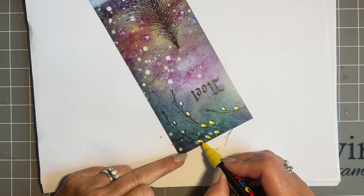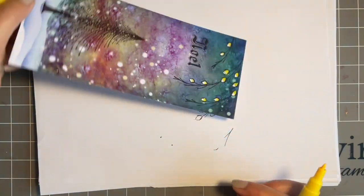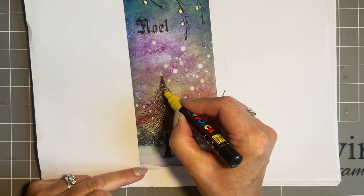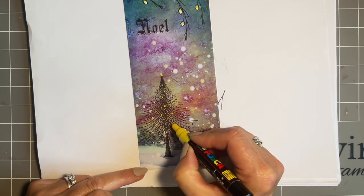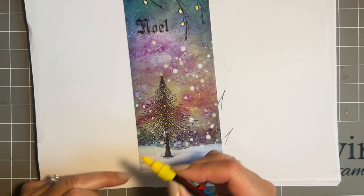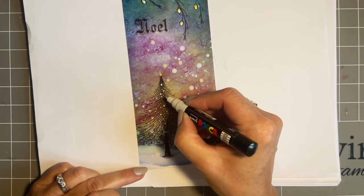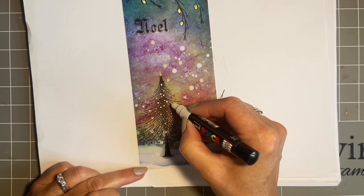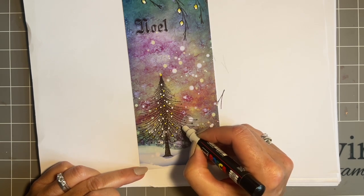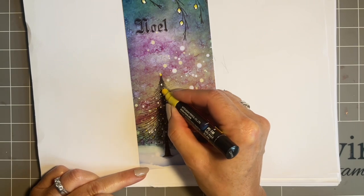Look at that - really does pop, doesn't it! We'll do a little dot at the top and some of these gorgeous circles, just random. Then coming in with the white - give it a good shake - and I'm just keeping it to the two colours. You can add more colours if you want, but I'm going for we need a Christmas card and we need it quite quickly. And if you haven't got a lot of products, if you've only got these two, that works perfectly.